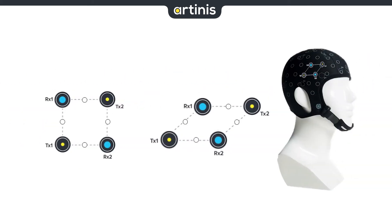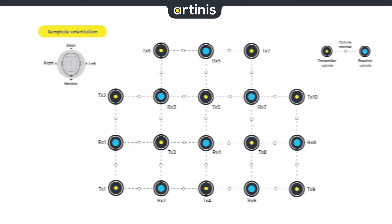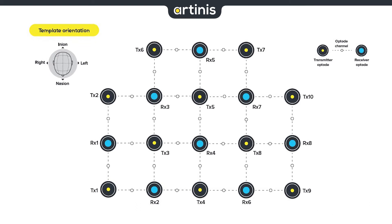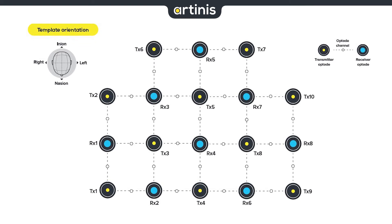The graphic representation in the manual and oxysoft will be translated onto the cap. Since this is a two-dimensional template placed over a three-dimensional head, it might appear as if discrepancies occur, but this is due to the default 30mm between transmitter and receiver. If we interconnect all 10 transmitters and 8 receivers of the Brite system, we can create up to 27 channels.